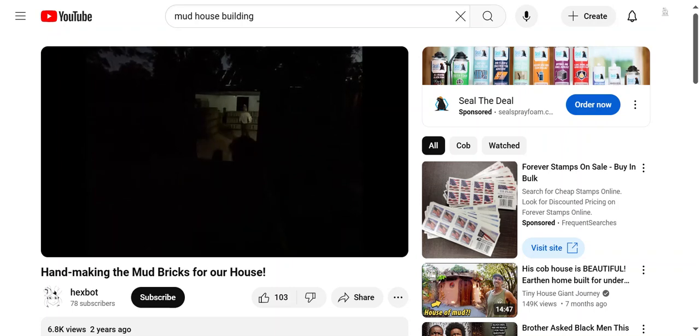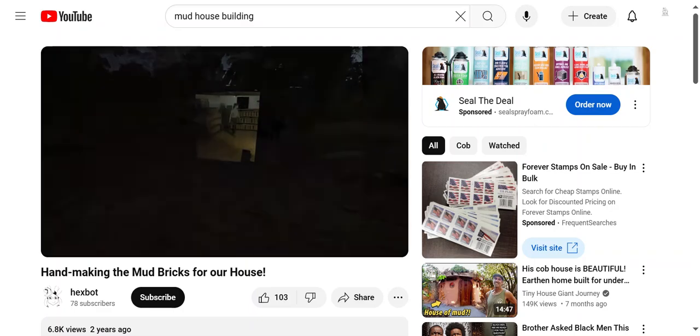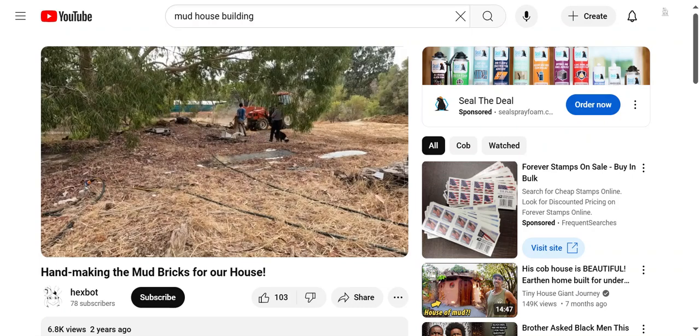By the end of this process we ended up with 1,256 bricks. I haven't weighed them but I've been told they're about 20 kilos each. We had to move these bricks multiple times and will again when we actually use them at the build site, so we got pretty strong through all of this. And here's the tractor mixing the pit while we stand around with the dogs.